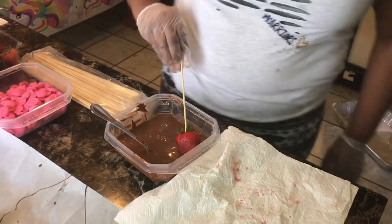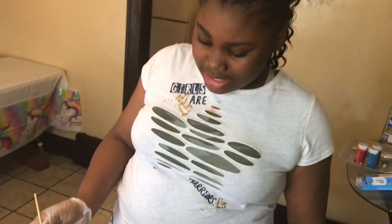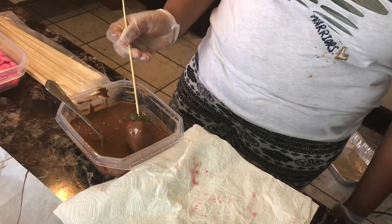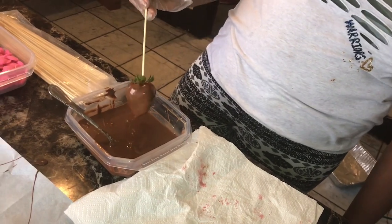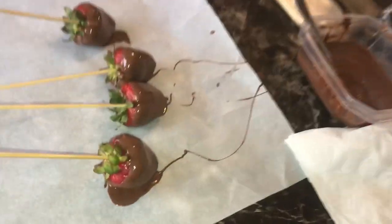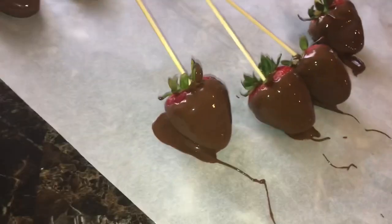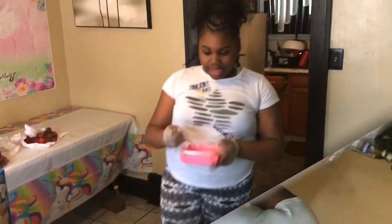These look so good, y'all. The strawberries look so juicy. The chocolate is melted. We're going to go ahead and dip it again, then sit it on that wax paper. Look how that's looking, y'all. I can't wait to taste these. Go ahead and dip it again.